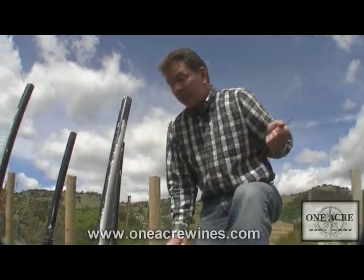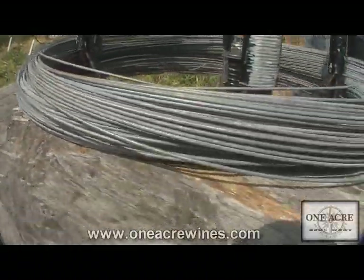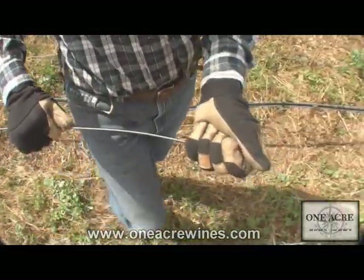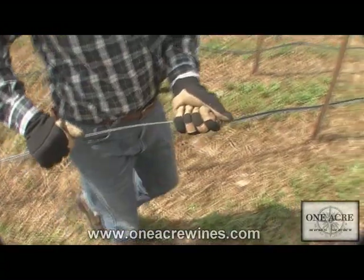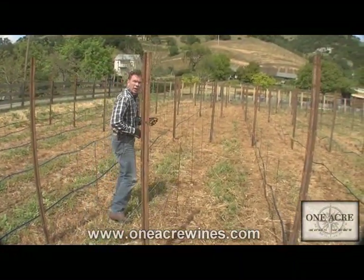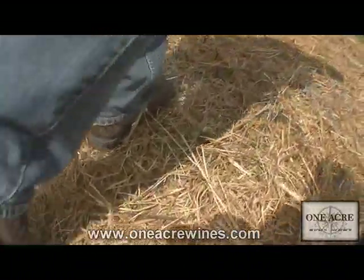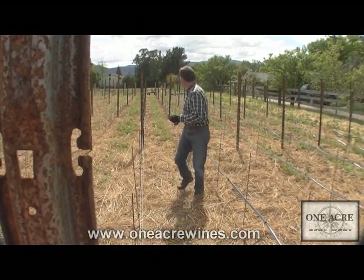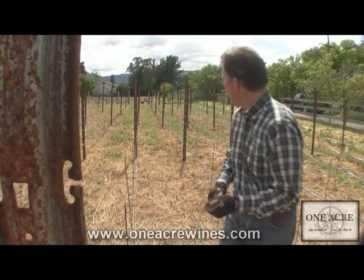I'll just pull the wire out — you'll be able to see the spool begin to turn as I go down to the other end of the row. The object here is to pull it nice and steady, nice and slow, so it just spins off the spool evenly. You could always use somebody to help, but it's something you can do on your own too, just walking nice and steady so it doesn't get into a rat's nest. You can see the spool moving real steadily on the little cart.